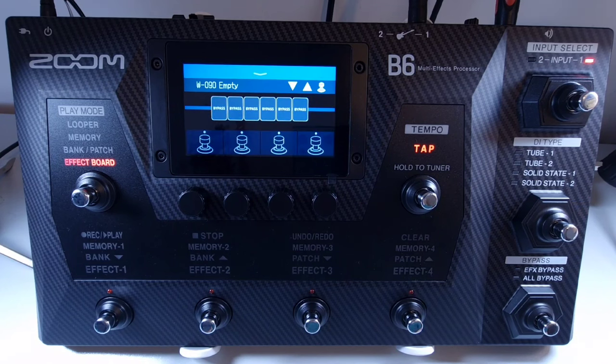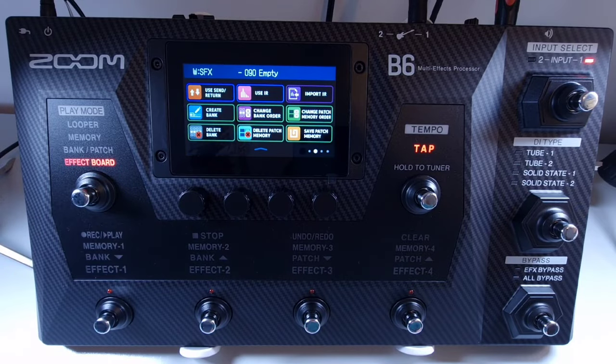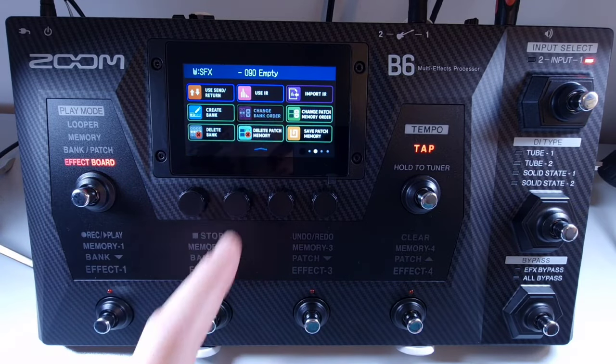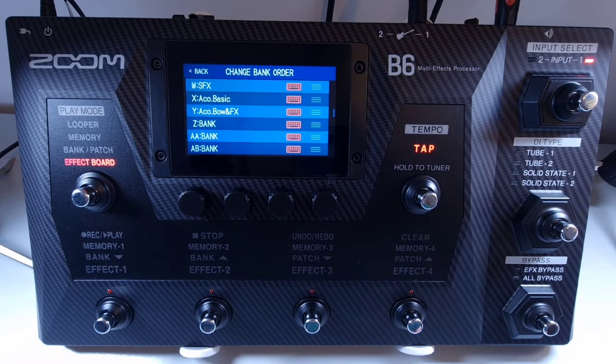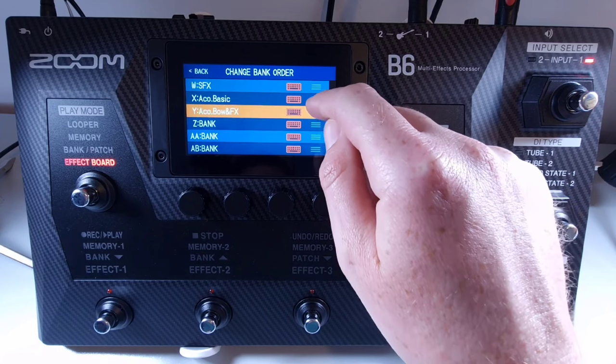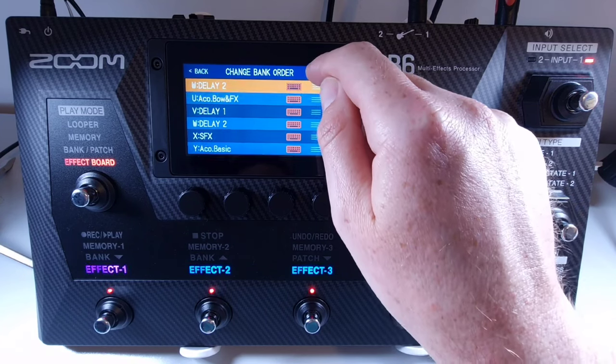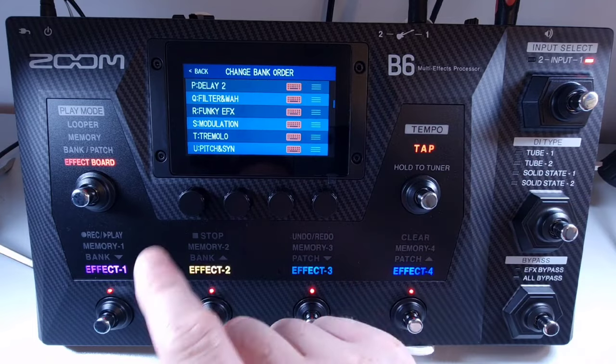Welcome to How To Music Tech, this is part forty-nine in this series: how to change the bank order. To change the bank order, open the menu and select change bank order. Then touch the three lines on the right of the bank you want to move, and drag and drop it into the position you'd like. This can be done multiple times with different patches moving to different banks.